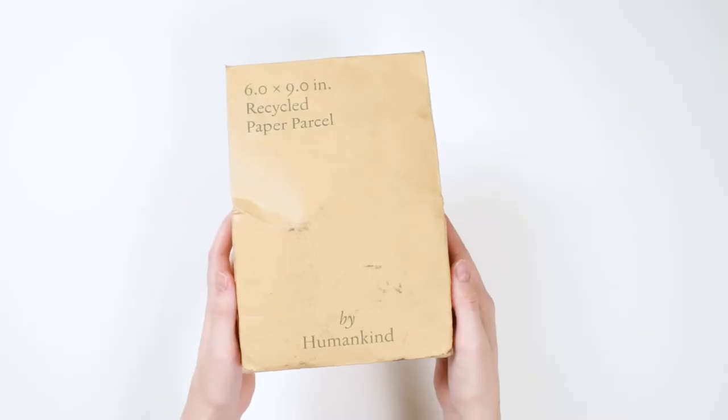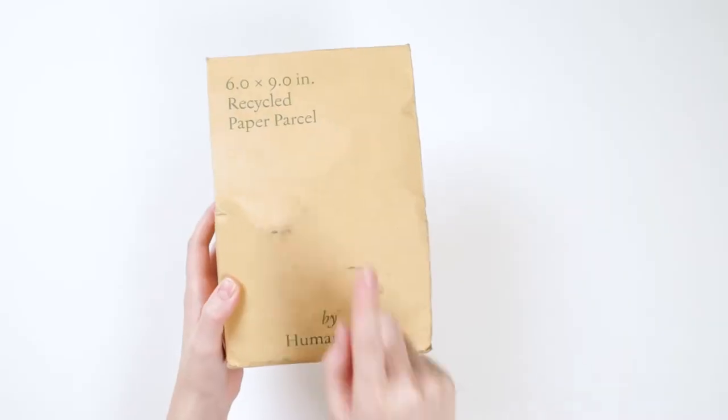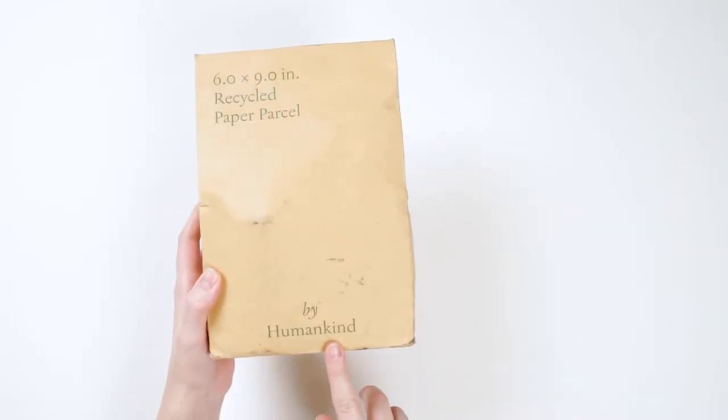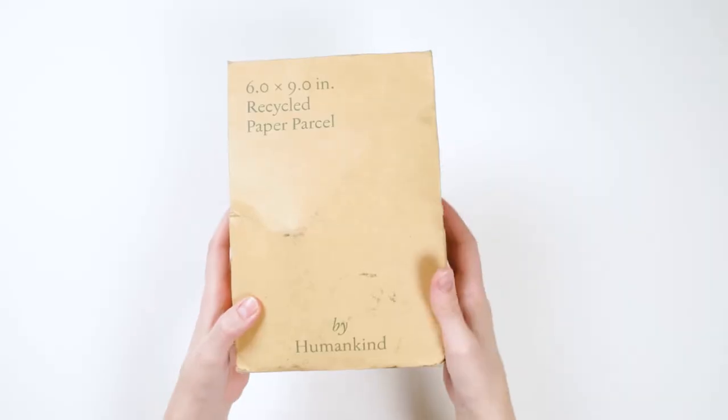There's something really interesting about this package right out the gate. It's a six by nine inch recycled paper parcel. Instead of saying By Humankind and all sorts of things about their ethos, there is a logo down here, but right up here, right in your focal range, it is telling you about the package. Why do you think they're doing that? I have a hunch they want you to know when this comes to your doorstep that it can be recycled. This is a very direct appeal to telling you how much intention is going on behind the package, and what you ought to be doing with it as well.